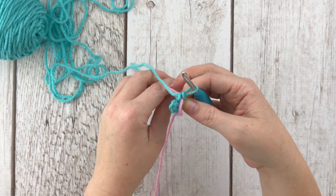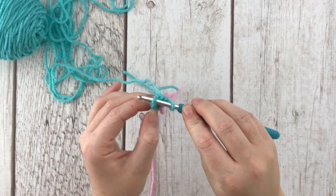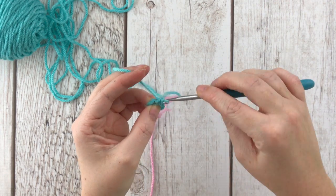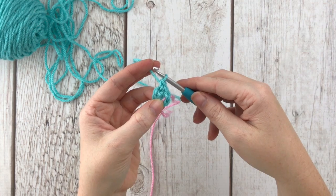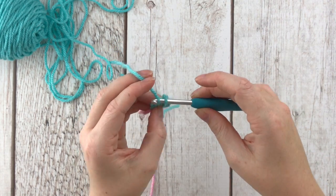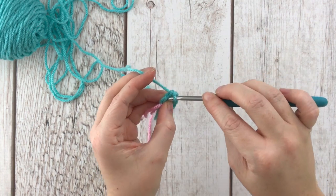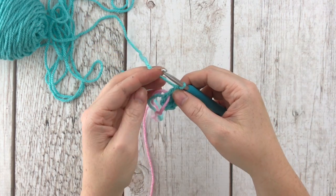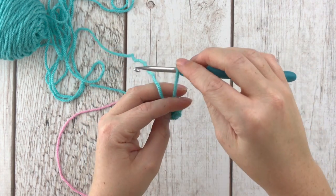Single crochet six into the magic circle: one, two, three, four, five, six. Then grab the tail and pull it closed. Put your scrap yarn or stitch marker in that very last — the sixth — single crochet so you know that's the last stitch you need to be working in. For row two, increase in the first stitch by putting two single crochets into it, then single crochet two in separate stitches, then another increase — two in the same stitch — then two more single crochets for a total of eight stitches. Move the scrap yarn to mark your new last spot.